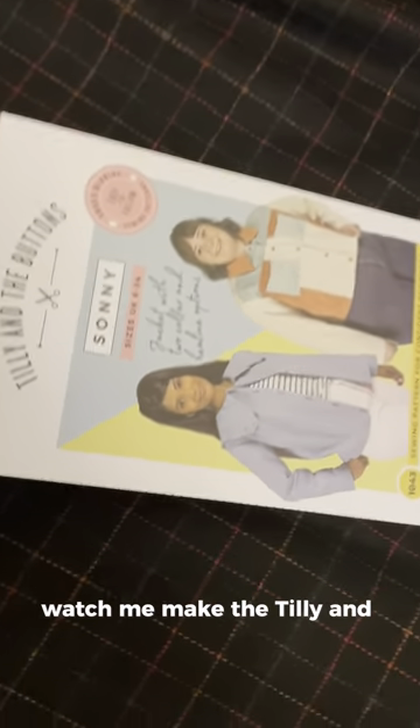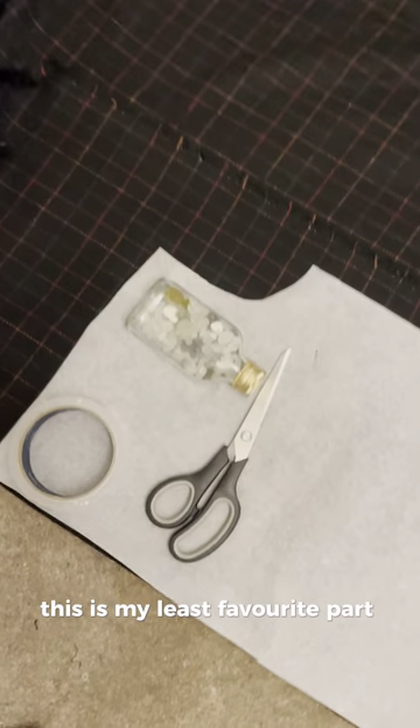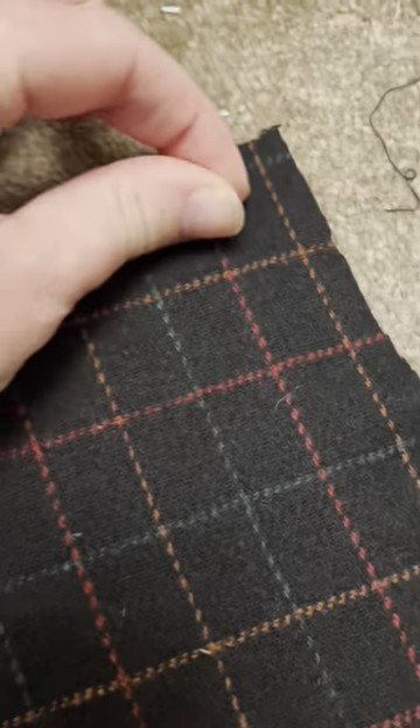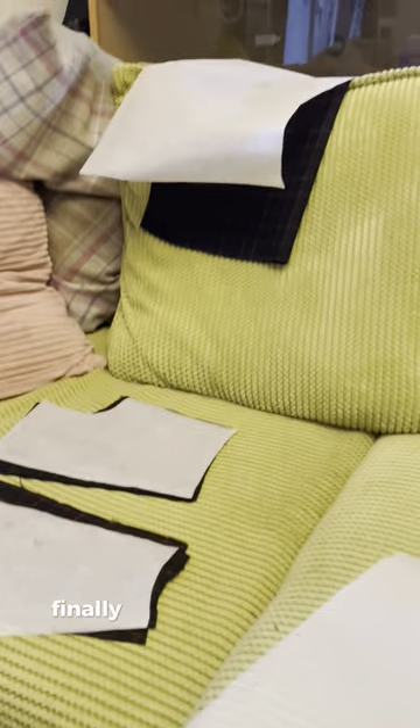Watch me make the Tilly and Buttons Sonny Jacket. First we have to cut out all of the pieces. This is my least favourite part of making anything. Finally, everything is cut out and ready to go.